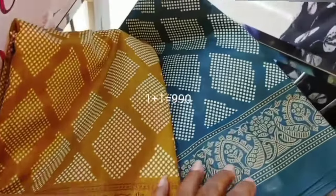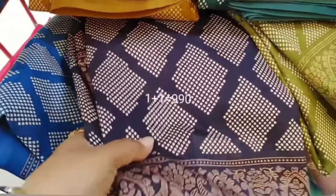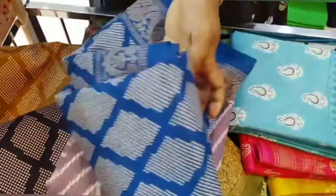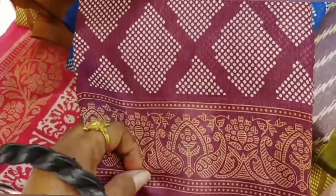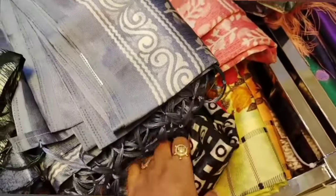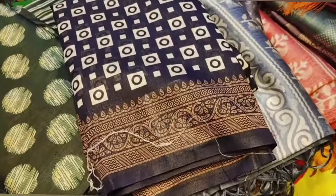We have a combo offer collection. Two-piece is Rs. 99. You can choose the color in every pattern. There are a lot of colors in this pattern — you can purchase two pieces. Now we have a basket sari collection. There are lots of collections and a lot of offers this summer.